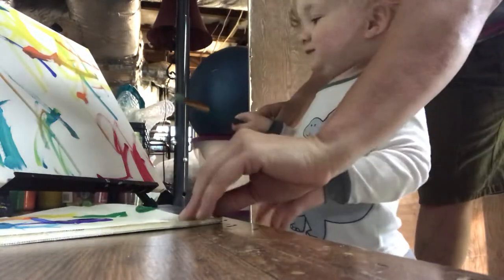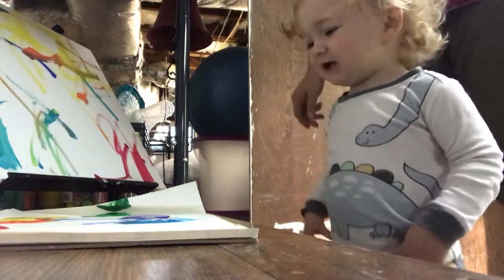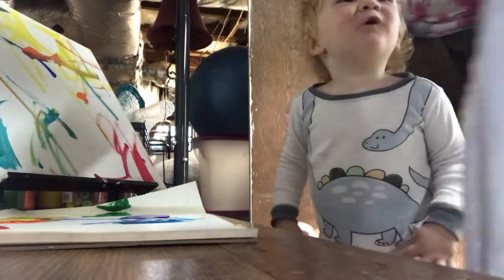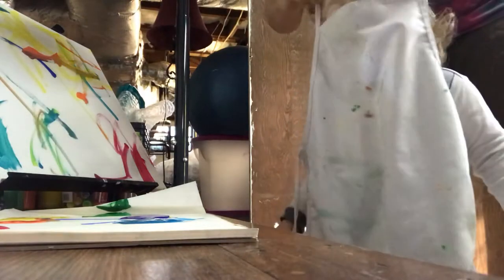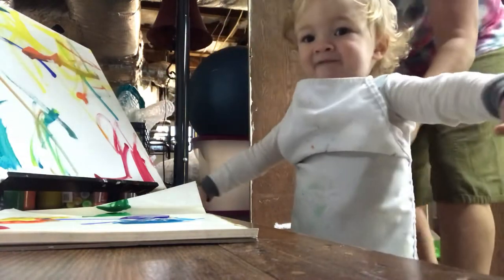Alright, here's your paintbrush. Go ahead and use what color. Oh wait, we gotta get our apron on. Hold on, we forgot our apron. We gotta tie our apron. Hold on one second.